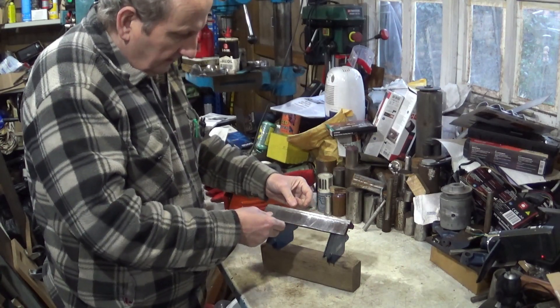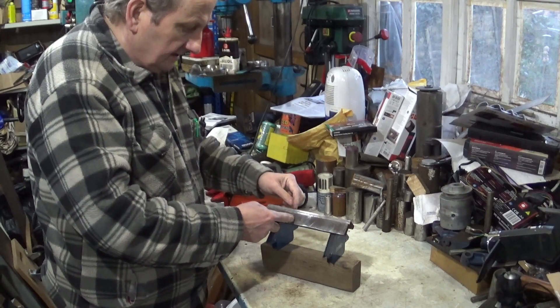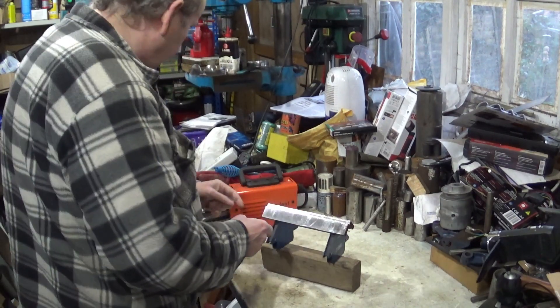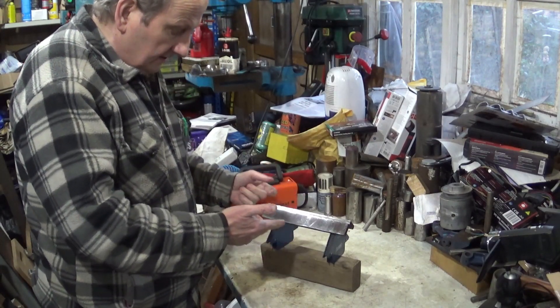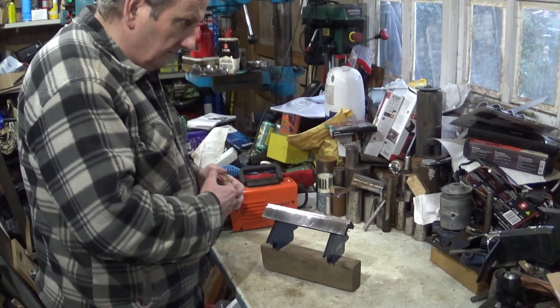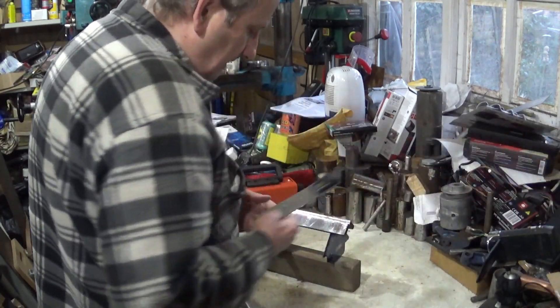Well, I say very thick steel — quite thick steel for the home shop. This is 3/8ths, 10mm, and I thought I'd get a bit of practice in and just see that my welder's up to the job. And while I was doing that, I thought I'd just talk a little bit about weld shrinkage.